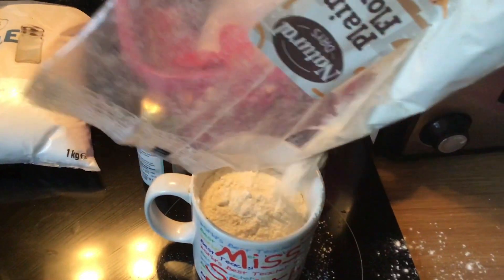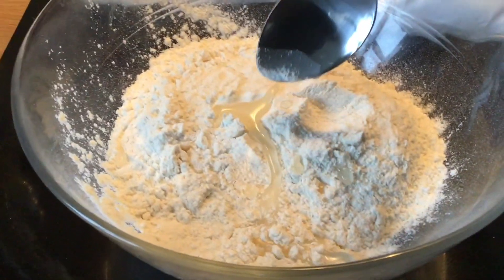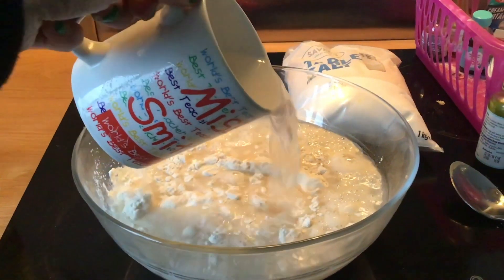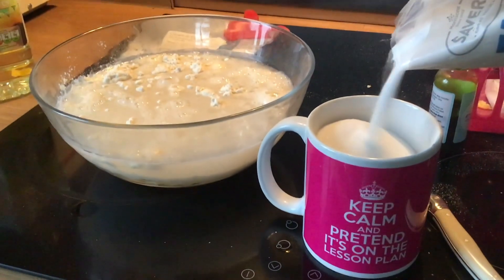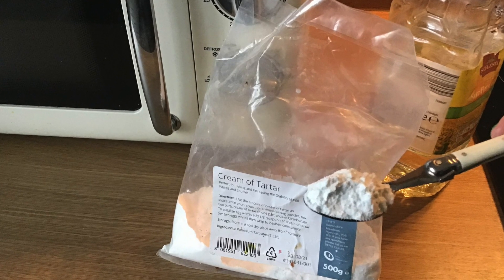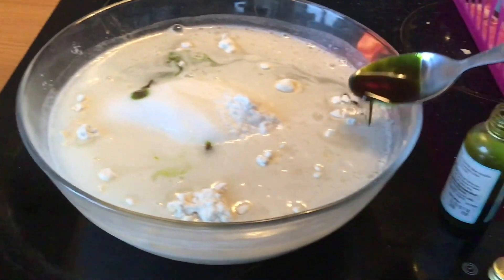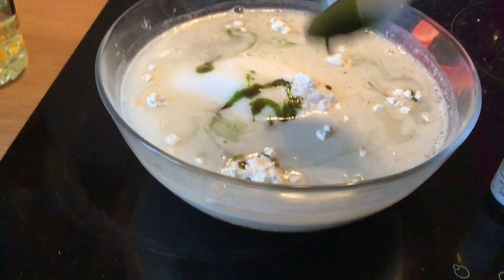Starting with your 2 cups of flour, then adding your tablespoon of oil, your 2 cups of water, 2 cups of fine grain salt, your teaspoon of cream of tartar, and a tablespoon of your chosen food colouring — which in this tutorial is green.